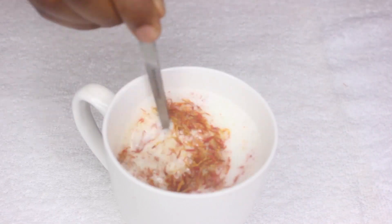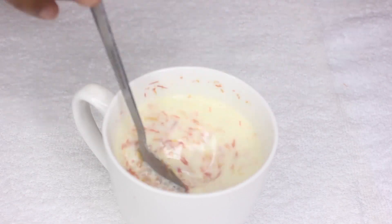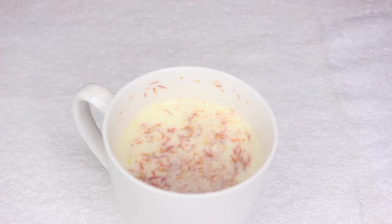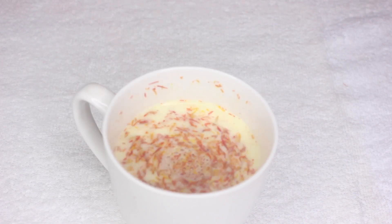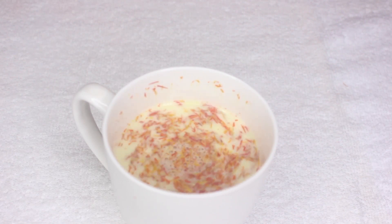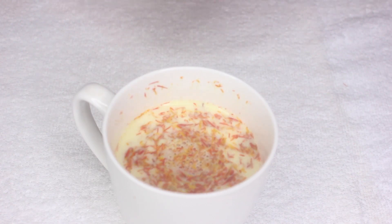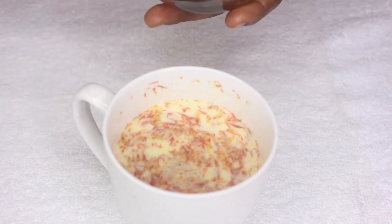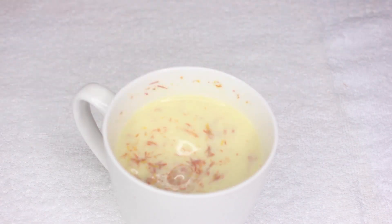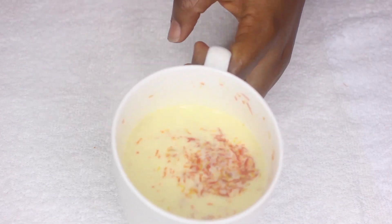When you add the saffron, you're going to mix it. You'll gradually notice that the color will be changing into something orange to yellowish in color. Then you can add honey to it just to make it sweet. Once it has completely changed color, you can now drink it.